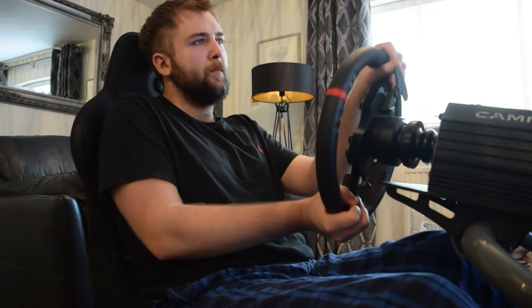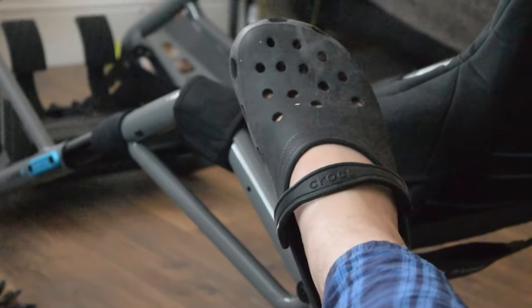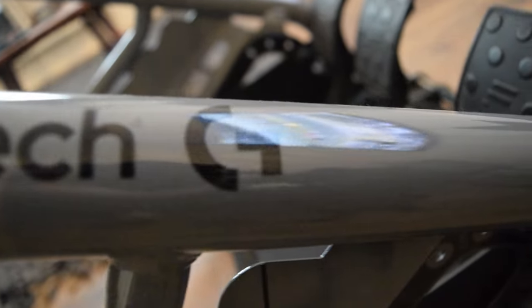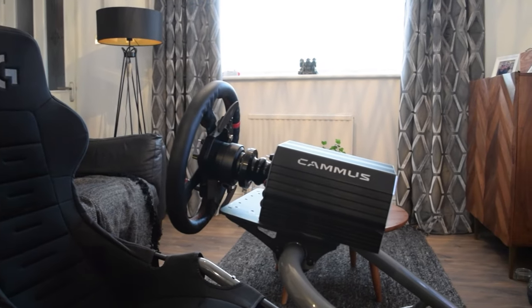One thing I didn't forget about was my shifter and handbrake. If you're wondering where they will go, Playseat will try to upsell you on their gear shift and handbrake holder. For an extra £40, this thing just bolts onto the side, and when you're spending £500 on a premium cockpit, I would expect this to be included, as it should be seen as a necessity.